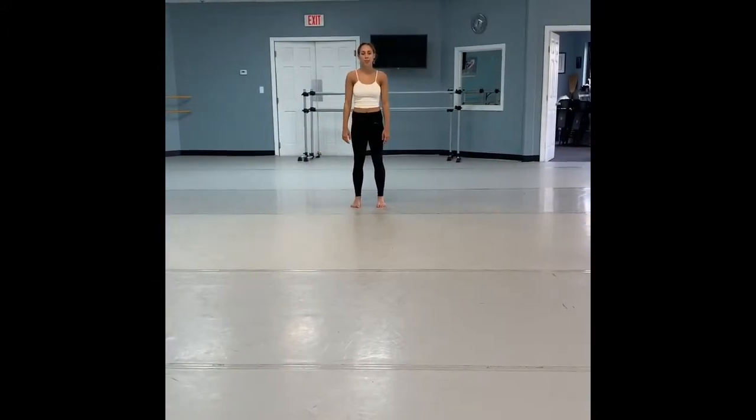Hey 7 to 9 year olds. I know you guys haven't had a lot of training in contemporary yet, but don't let that bother you. Use the video as inspiration and try your best. I know you can do it. Hey guys, this is the 7 to 9 contemporary combination.